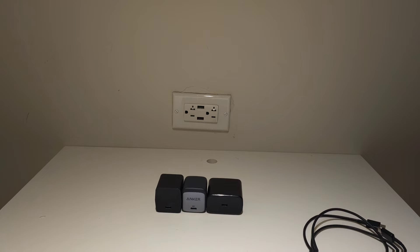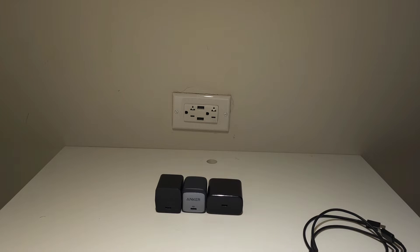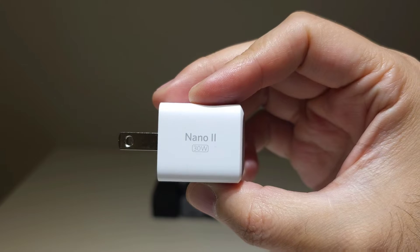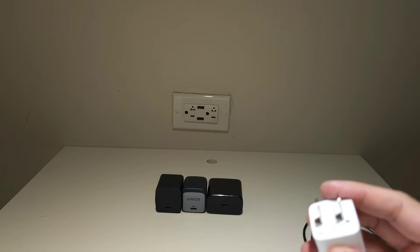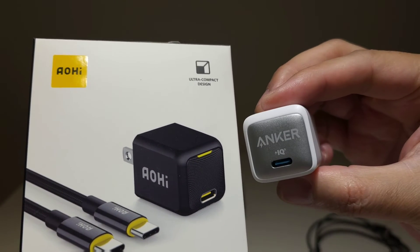Hey everyone, welcome to another charging brick review. This time I'm going to review the 45-watt PD USB-C to C charging bricks. I already did a review on the original 21W Anker compact one, and then I moved up and did the review on the similarly sized Nano 2 30-watt, and also the same form factor 30-watt compact PD charger as well. So now we're going to look at 45-watt chargers.